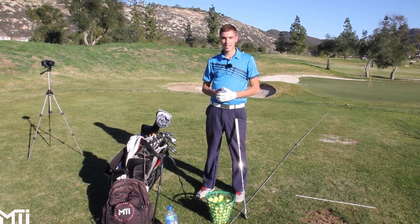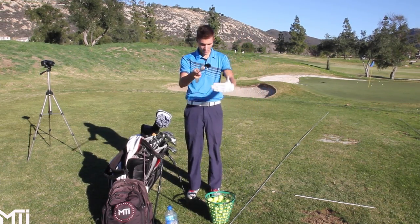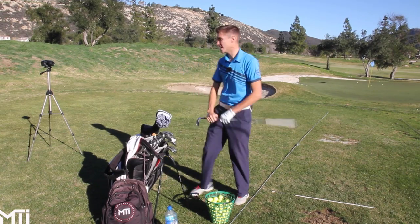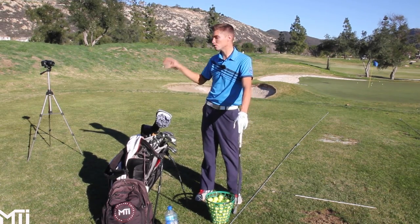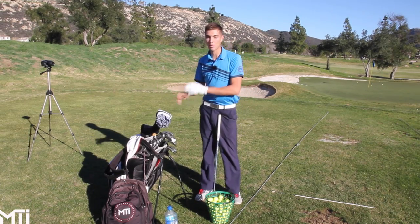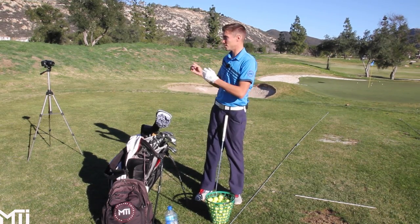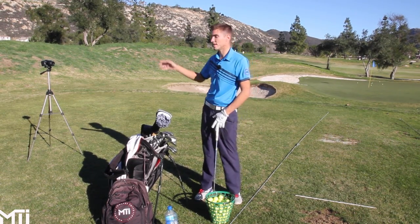First off, what I like to see is a face-on view and a down-the-line view. Face-on would be perpendicular to the camera facing right at your chest, and down-the-line view would be behind you. Do not send me any videos if you only have one of those views — I need both. It's like 50% of the equation. Face-on is just as important if not more important than down-the-line. So send both angles.